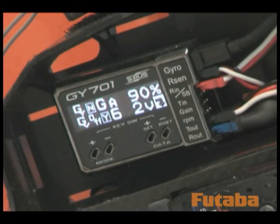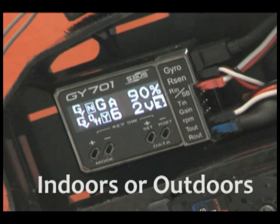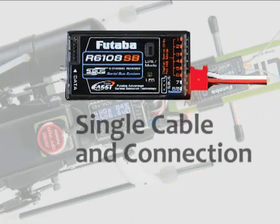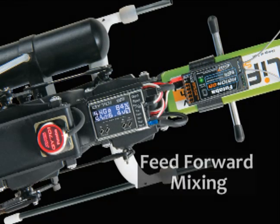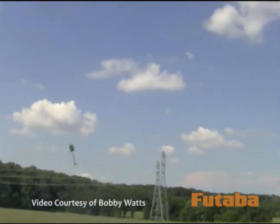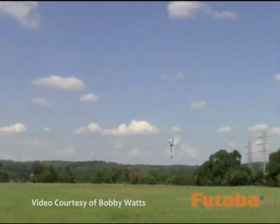With the GY701's organic LED, you can see data clearly under any lighting conditions, whether you're flying indoors or outdoors. It's also SBUS compatible, requiring only a single cable and connection. Using it allows you to take advantage of exclusive feed-forward mixing, which allows the gyro to anticipate and react to changes even before they occur.